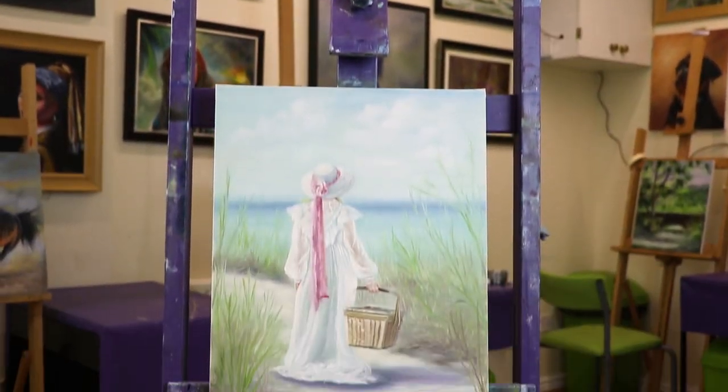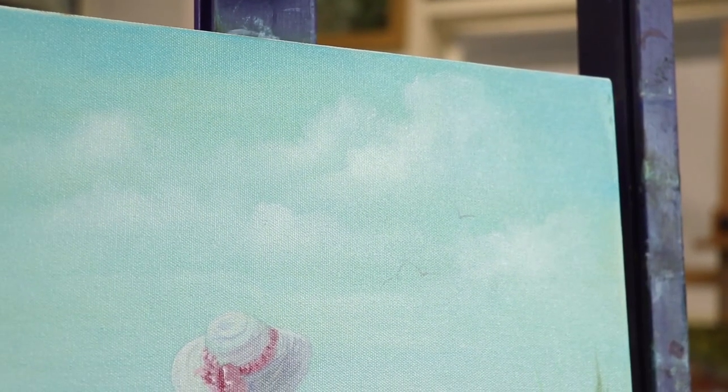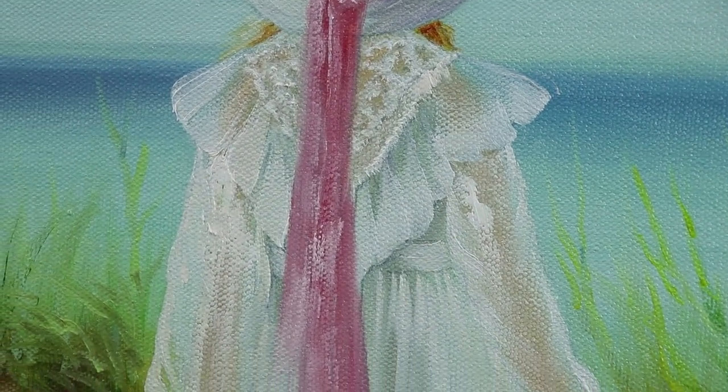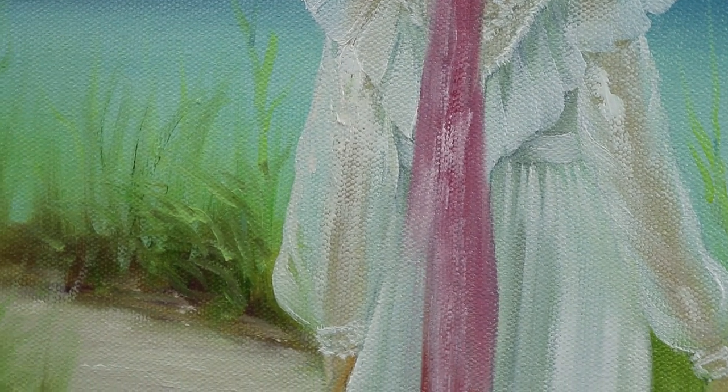This is Picnic at the Beach, a lovely oil painting reminiscent of days gone by. There are some brilliant techniques in this painting such as wet into wet, adding layers, and doing glazes so that you can see the skin tones peeking through. We're using the wet-on-wet oil painting technique to get this gorgeous soft romantic feel. I really think you're going to enjoy this one.